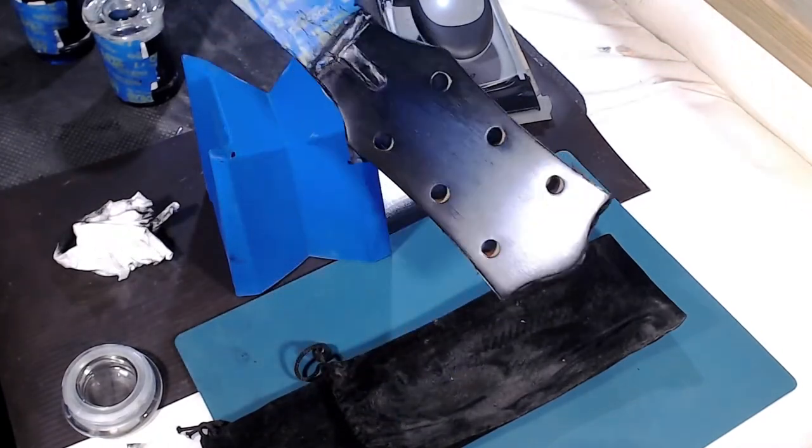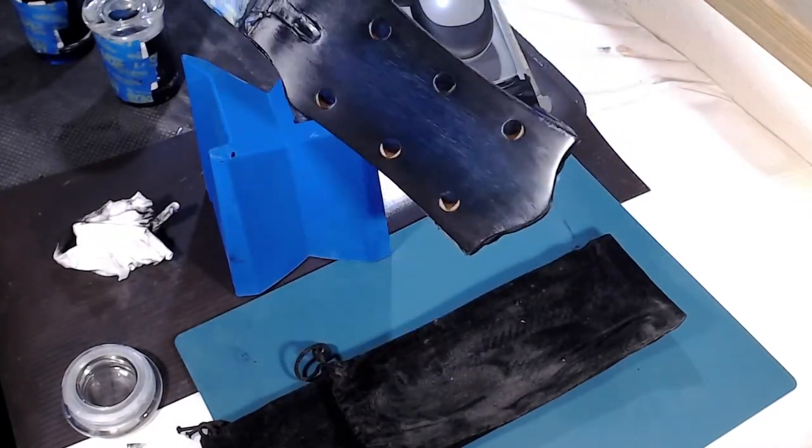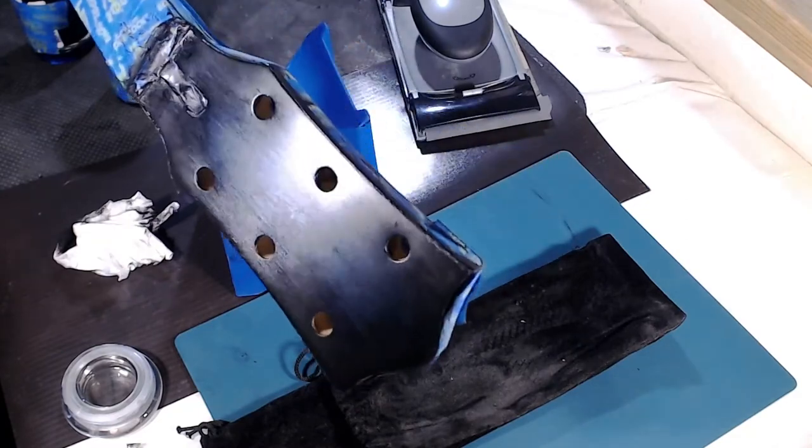It's hard to get a good view in the light, but I think it's looking good.